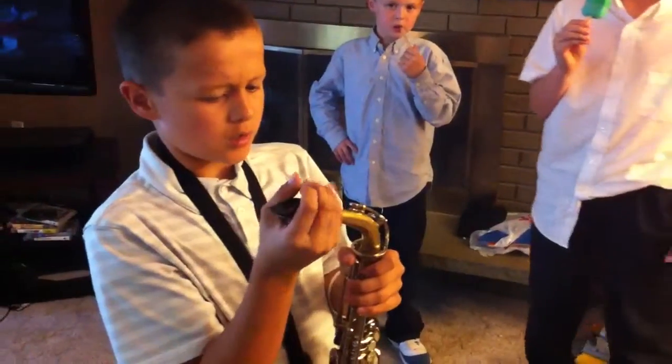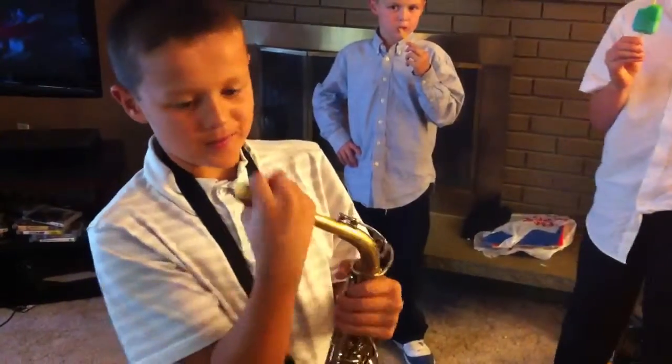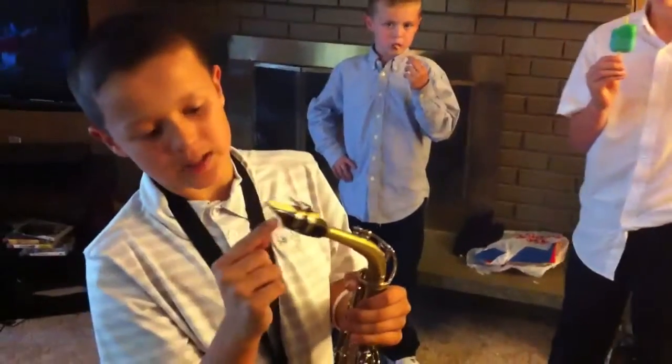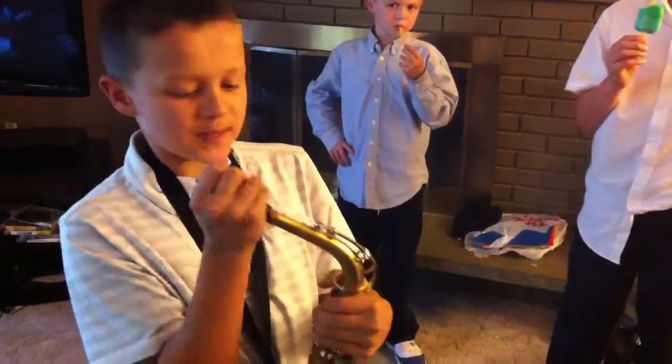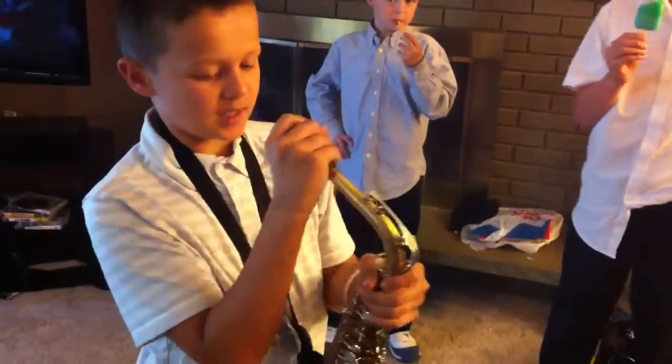I was pretty sure. No, your top teeth go right here. Oh, you do? Okay. Flip it around. I can't make anything.